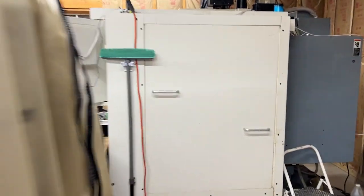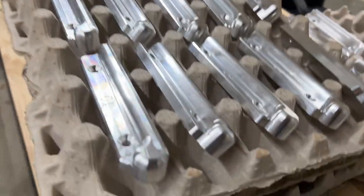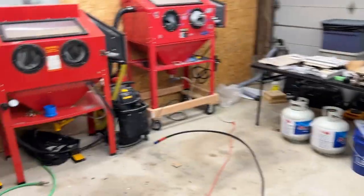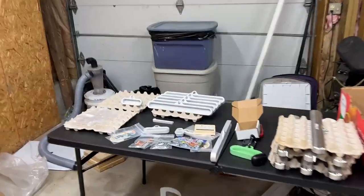If I walk over here past the comparator, I've got about 15 to 18 of each of those, and the machine's warming up now — that's why I'm doing the video as it warms up.